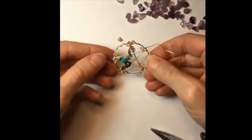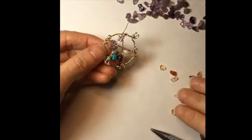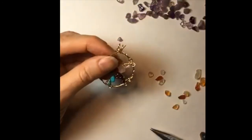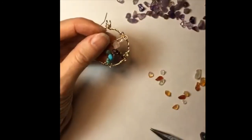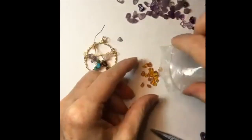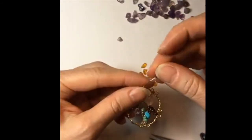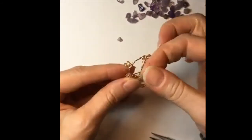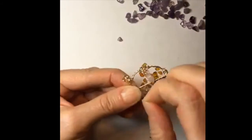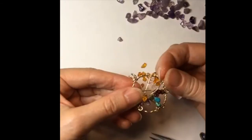I'll choose one more color — I have something like an amber type bead. Actually I have real amber here, and these ones are quite small. Amber is beautiful to work with — it's so lightweight and the color is so nice. It's hard to believe it's fossilized tree sap resin, that's why it's so light. It's a beautiful semi-precious stone.